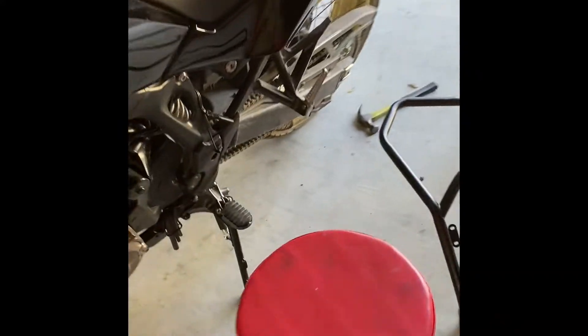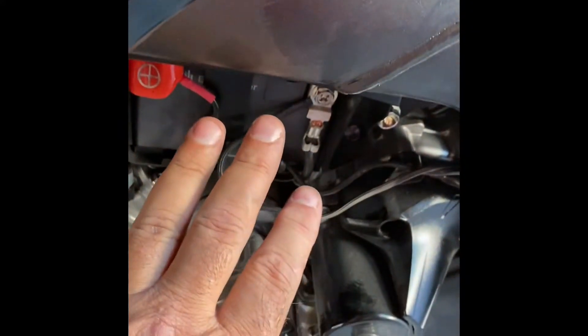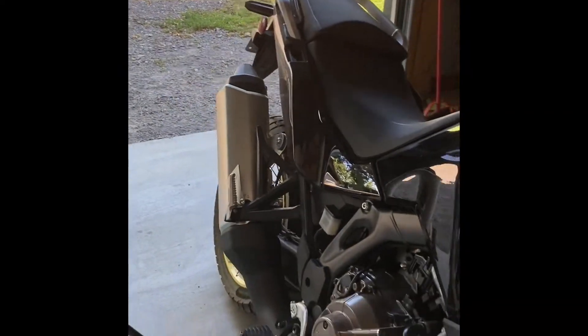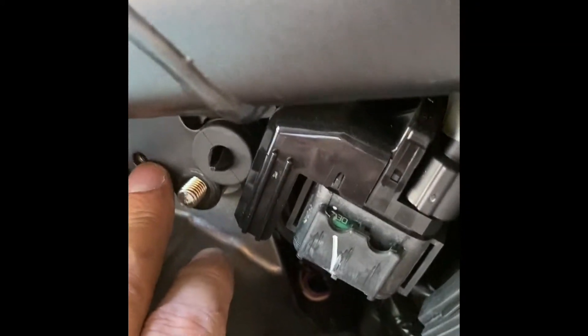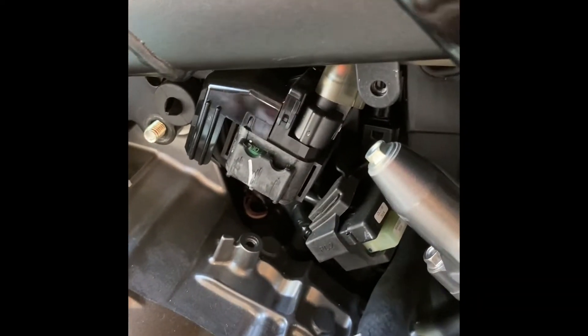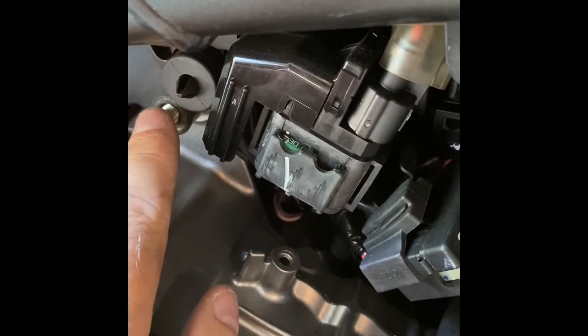I've taken the skid plate off — I took more than I needed to; you don't have to remove this piece, just the skid plate. Remove all your plastic covering including your battery box covering. Get those out of the way, and don't strip these screws because you're going to remove the engine bolt. Use your breaker bar and don't skimp on size — get the exact 12 millimeter.